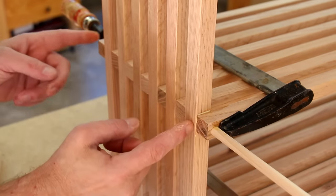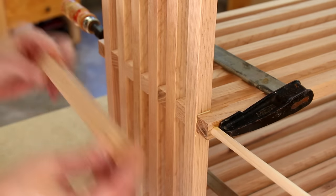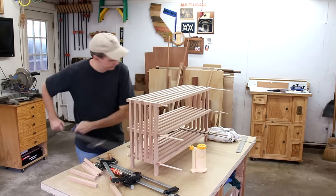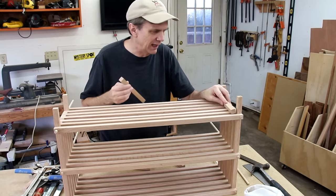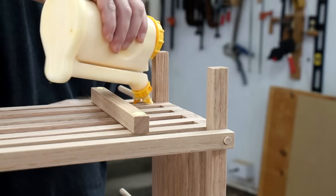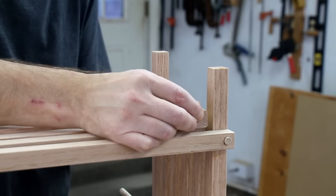With the glue on all of these end pieces of the shelves, I'm going to let that dry and then come back and put in these cleats. I'm going to glue these blocks to the underside of the top and bottom shelf — I don't think I need one on the middle — and these should give it a lot of extra support and help keep it square.